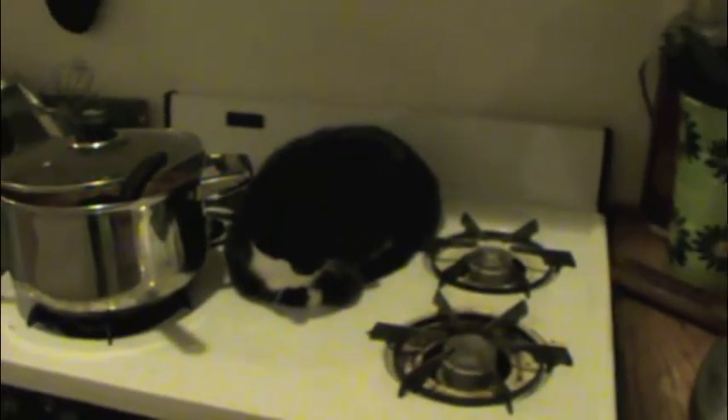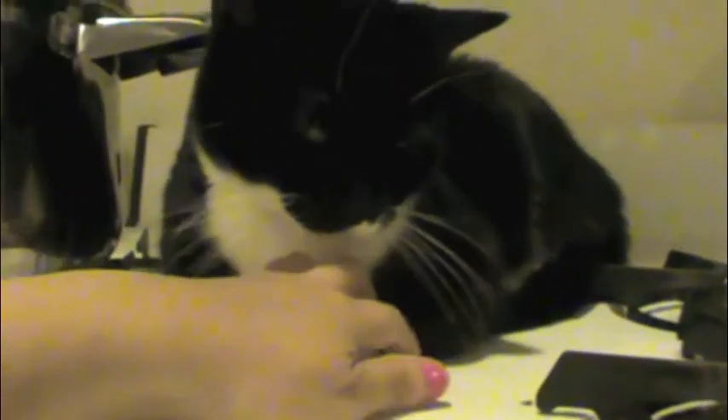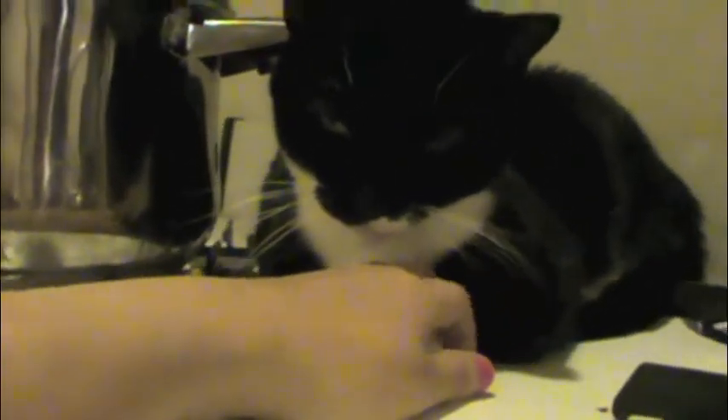Oh, my another assistant, Kuro-chan. Meow, meow, meow. She's also sleepy, so bye-bye.